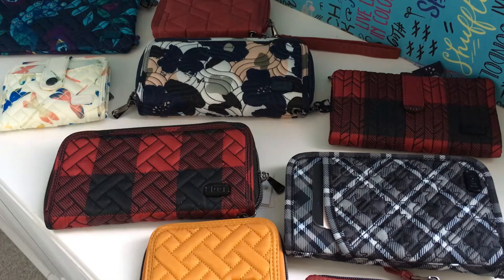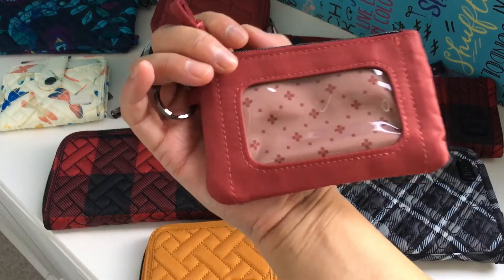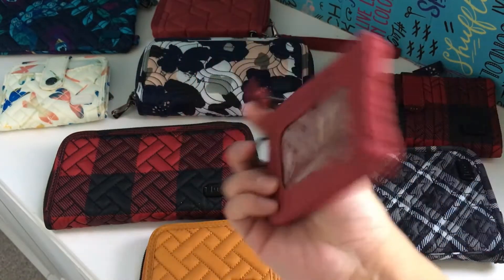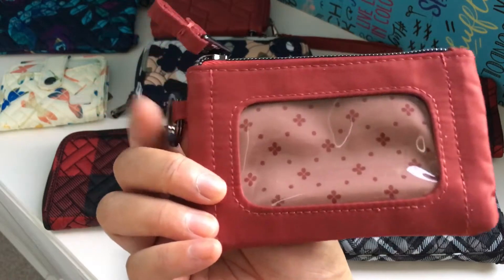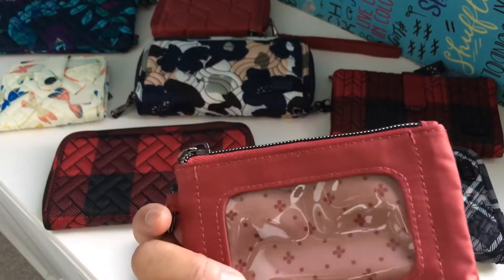Today I'm going to be talking about ID windows. If anybody saw my previous video where I talked about the Metro ID pouch, I was mentioning that the ID window actually doesn't function all that well — considering it's in the name, its whole purpose is to be an ID pouch. So I thought it was really weird that the one thing whose sole purpose is to hold your identification actually didn't do the job very well.